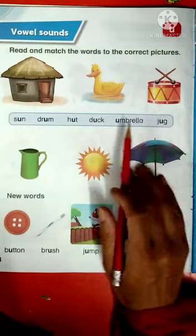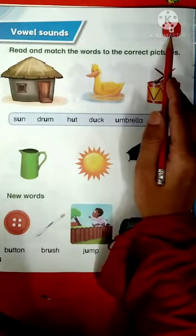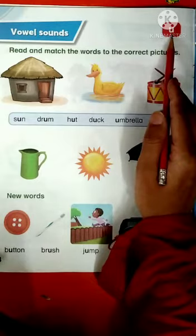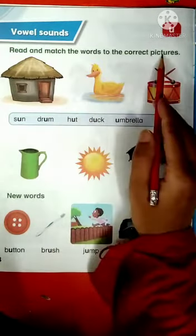On this page, we will read the words with the vowel sound of U. U has a sound: U. Read and match the words to the correct pictures.